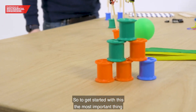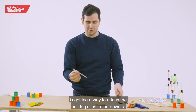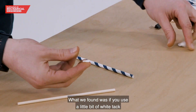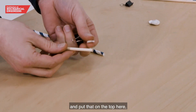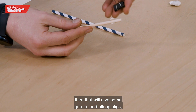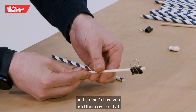To get started, the most important thing is getting a way to attach the bulldog clips to the dowels. What we found was if you use a little bit of white tack and put that on the top here, then that will give some grip to the bulldog clips, and that's how you hold them on.